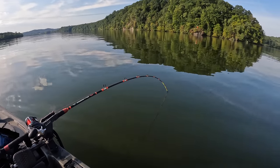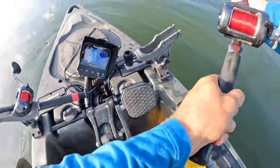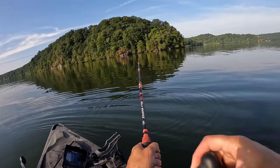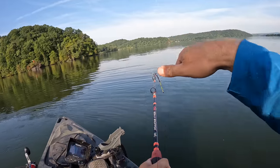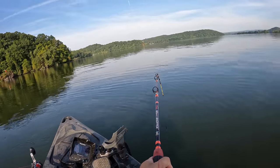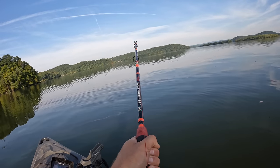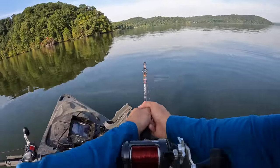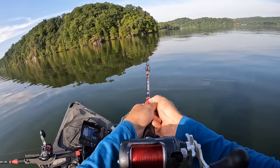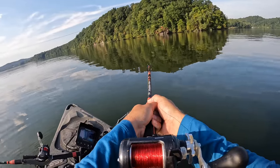Oh buddy, I got a slow takedown right here. That's a slow takedown. I wonder if that ain't a flathead right there, man. Oh buddy, that's a good fish. That rod — I didn't feel no thump, it just went and kept going. That's a good one, man. This is easily the biggest one of the morning. I think it's a flathead. It's on the small chunk. The small chunk's been getting it done for me lately — some of my biggest fish over the last few weeks have come on a small chunk.